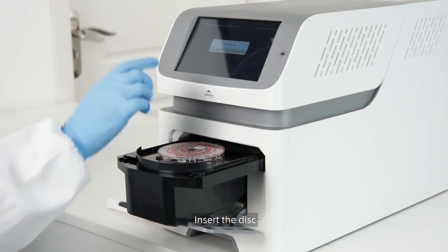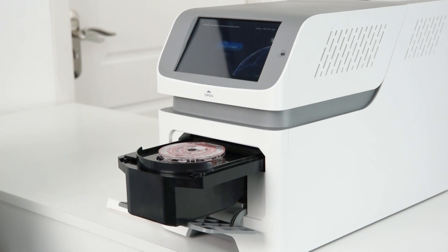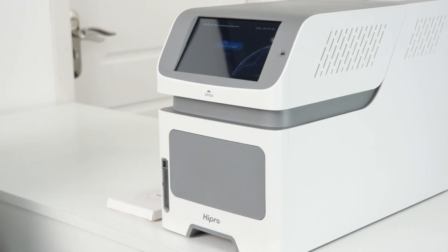Insert the disc, then press Confirm. The disc channel returns to the instrument and the test starts.